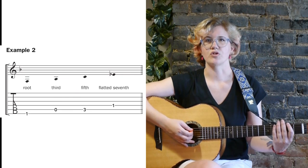Example 2 shows us the notes in an F7 chord: F, A, C, and E flat.